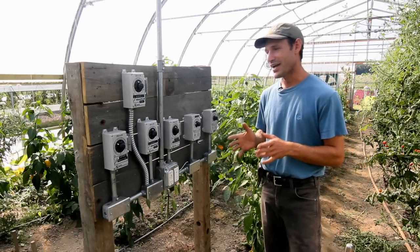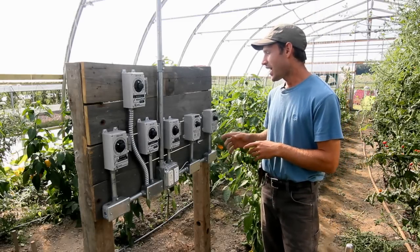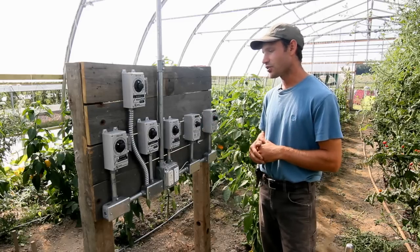Here we are in the middle of the greenhouse, and we have six corrosive environment thermostats. One of them controls our heater, and the other five control our ventilation systems.